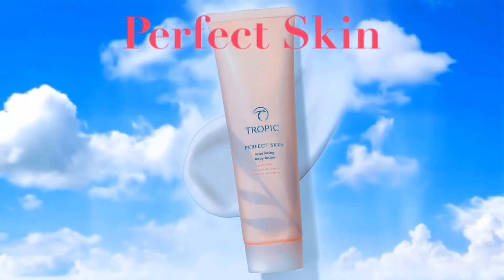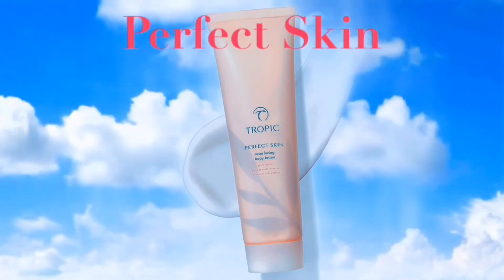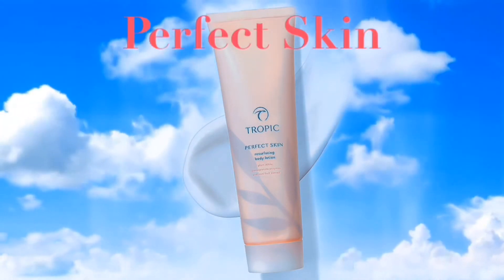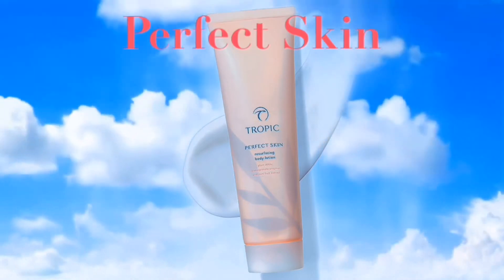Hey, so let's talk about Perfect Skin Resurfacing Body Lotion. It works best when used in conjunction with our exfoliating mitt, and it's absolutely packed with good things.